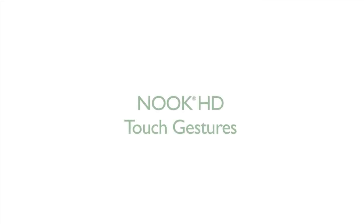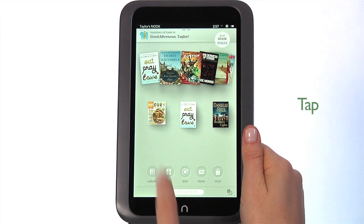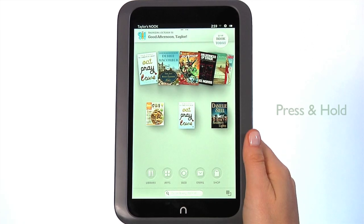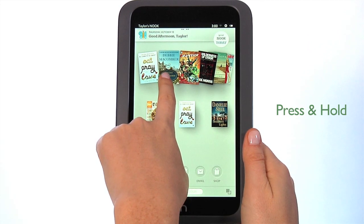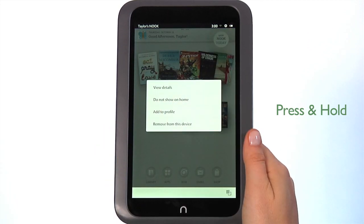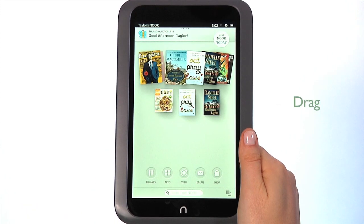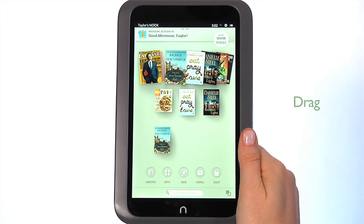Now we'll go over the touch gestures you'll use to navigate on your Nook. To tap, touch your fingertip quickly to the screen, as though you were tapping a key on a keyboard. Another gesture is press and hold — touch your finger to the screen and hold it there for about two seconds. Pressing and holding will pop open a menu. To drag, press and hold on an object and slide it to another location on the screen.